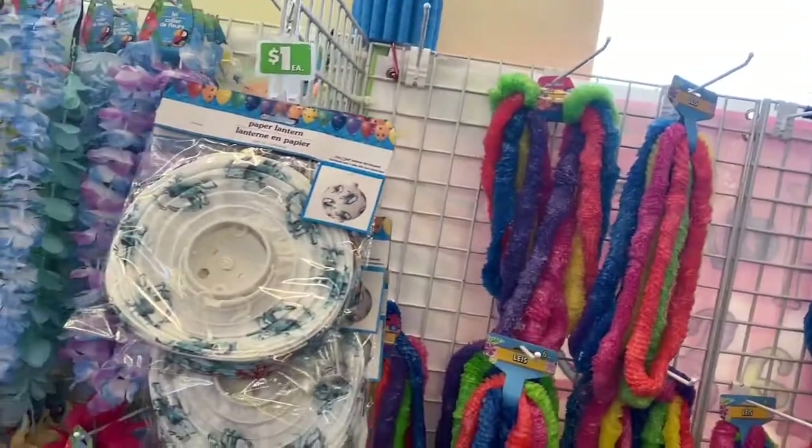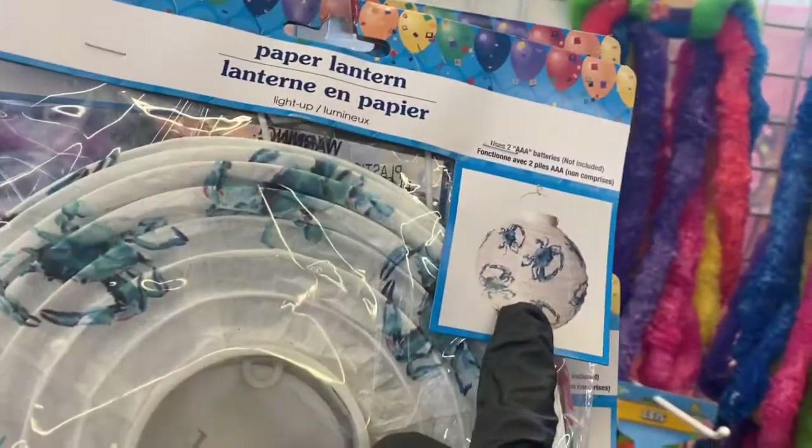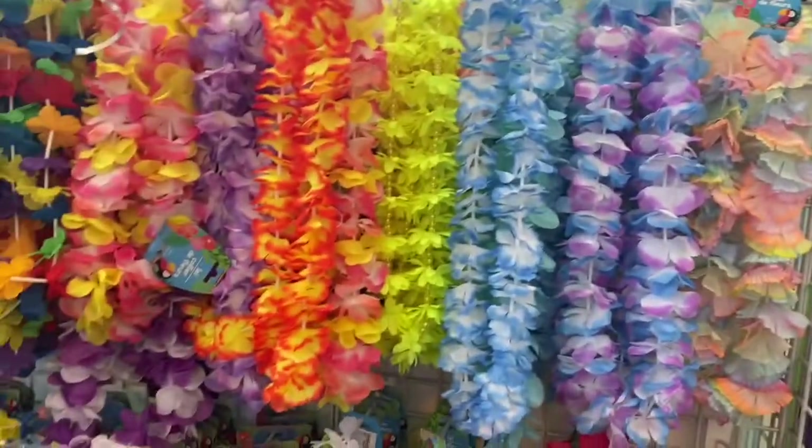Over here we have some of these paper lanterns — this is a nice one, it has crabs on it. Then they have this kind right here, 'Under the Sea.' And then we get into here, so we have some more of the fancy leis over here, guys. Look how pretty this one is!